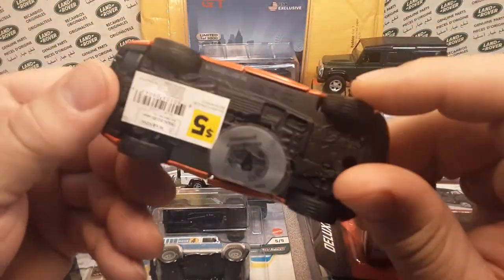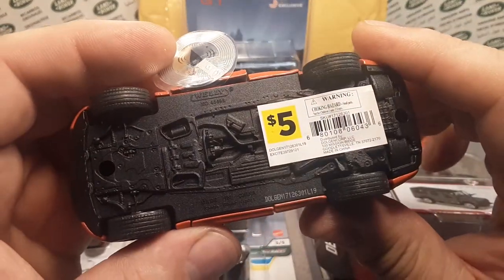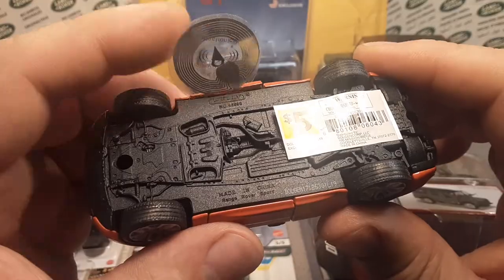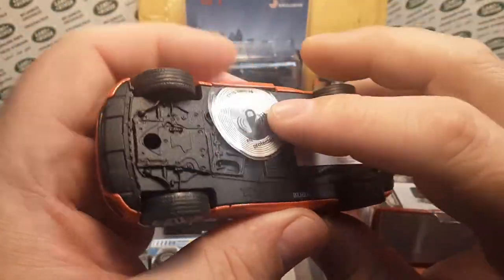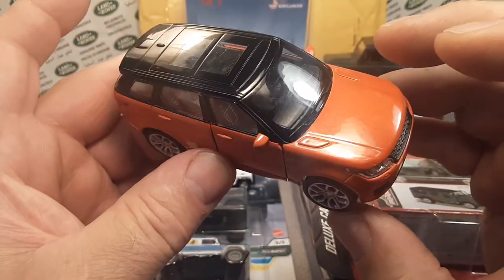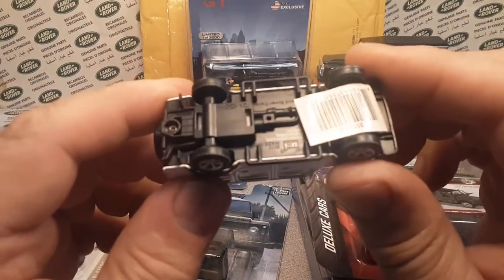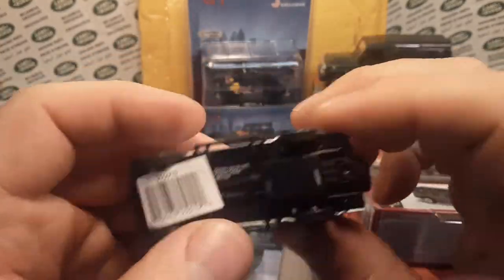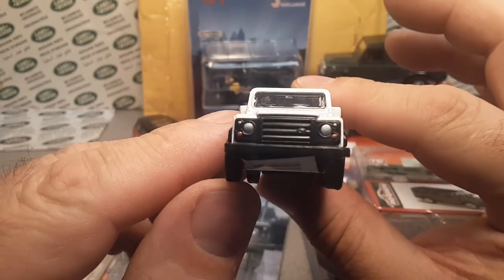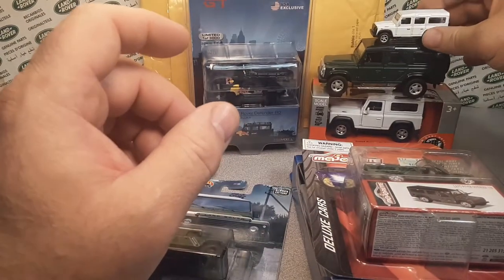We're also going to give away this nice Welly Freelander Range Rover Sport — I get these for $5 from the Dollar General store. And we're going to give away a little RMZ Defender that I have personally customized with baby tail lights and headlights. That's going to be on the Defender pile.